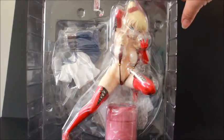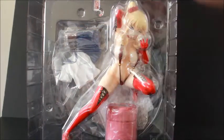Here's a quick look at her blister packaging. You can see her clothes, her, the seat, and her little phone. And there's her base.